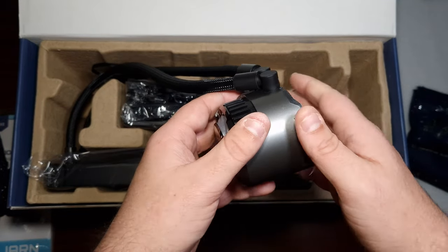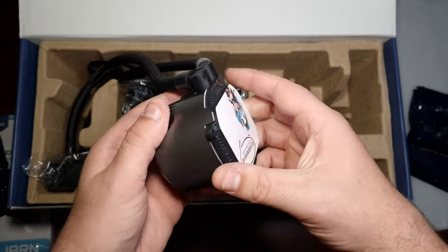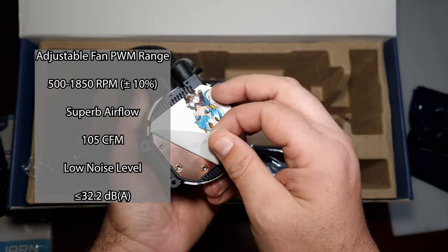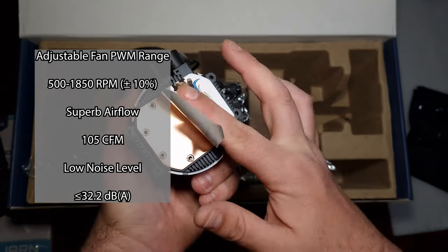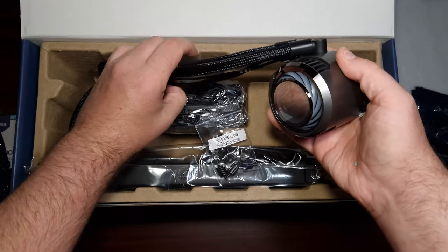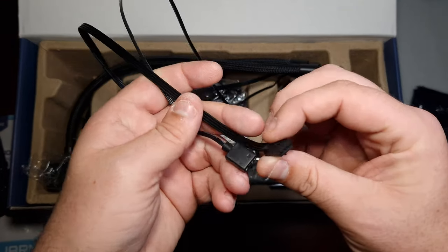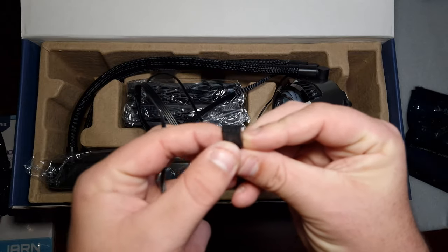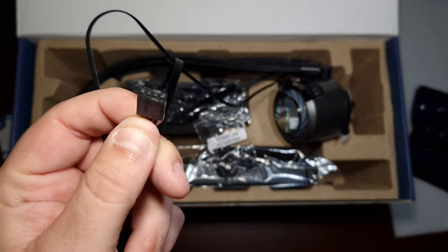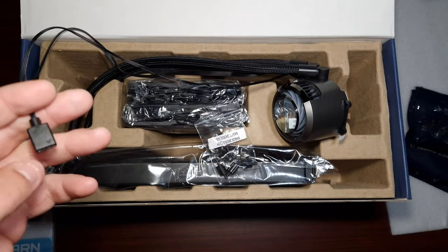Then of course we've got the pump housing here, which has the Valkyrie branding underneath a little screen. It's got a copper cold plate, very nice tubing, and unfortunately quite long cables.